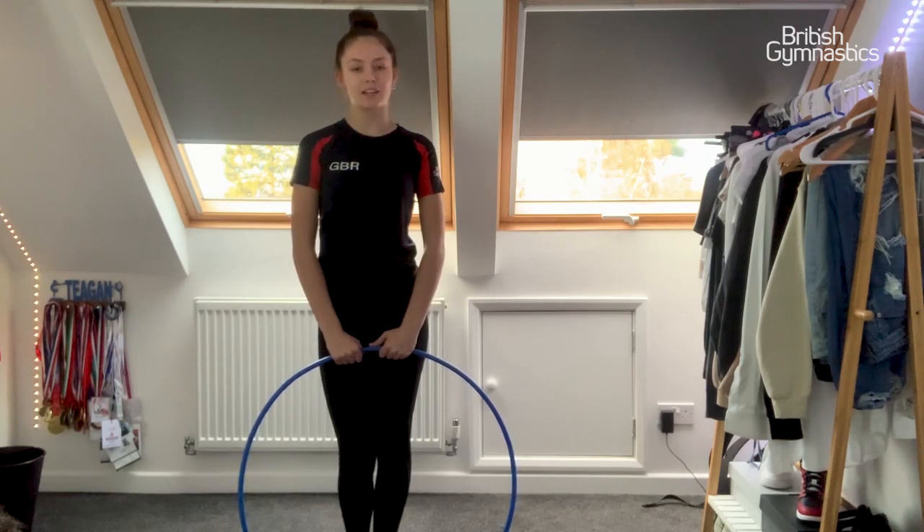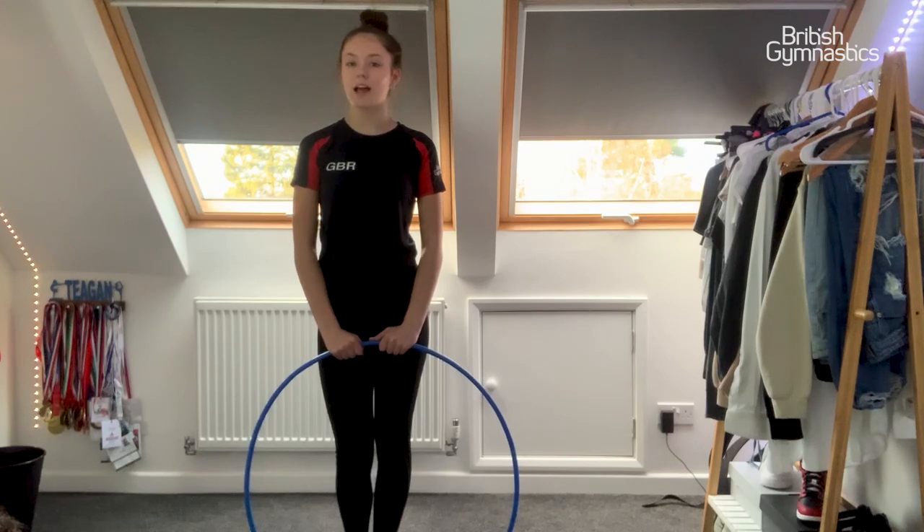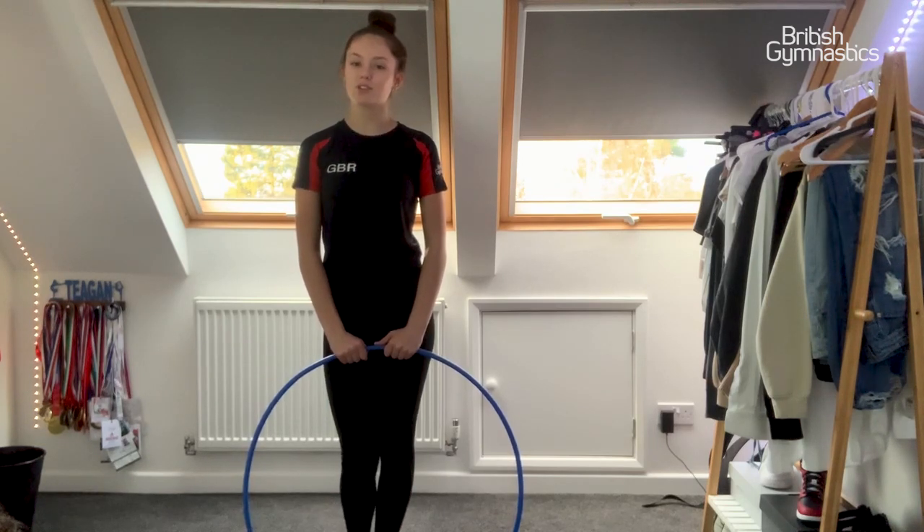I'm going to be doing the one-legged hoop challenge. You're going to stand in the middle of your hoop on one leg, crouch down and lift over your head. Let's see if you can do it.